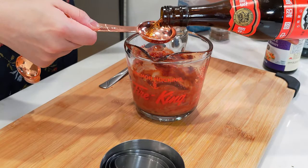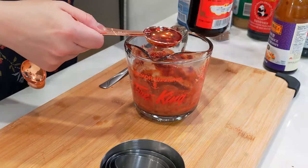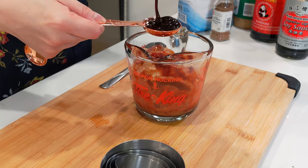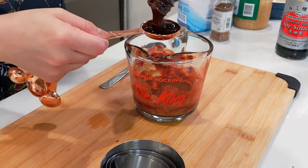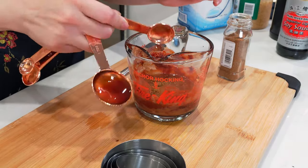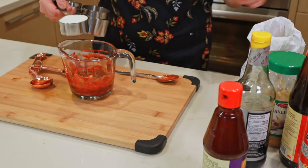Add two tablespoons of rice wine, one tablespoon of soy, two tablespoons of hoisin sauce, one tablespoon of oyster sauce, a teaspoon of five spice powder, two minced garlic cloves, and a third cup of sugar.